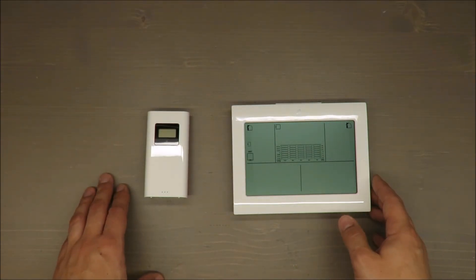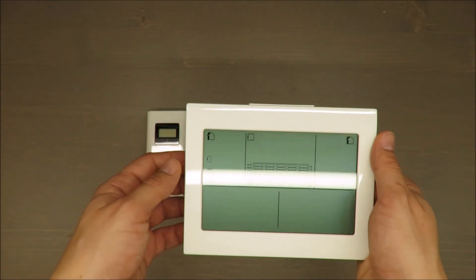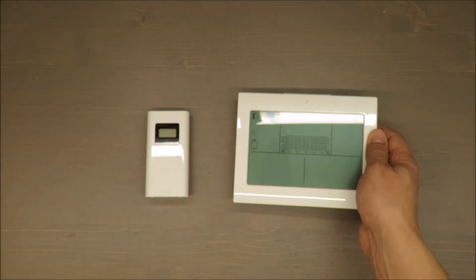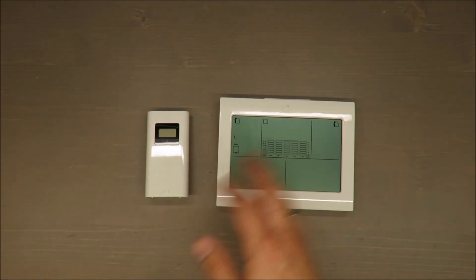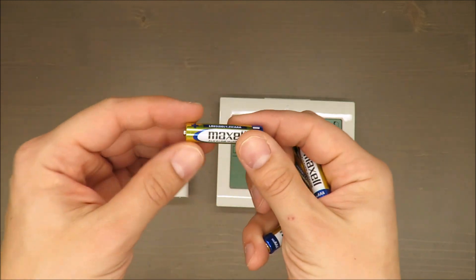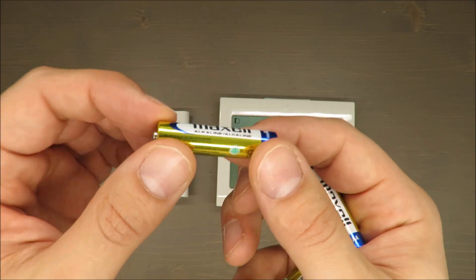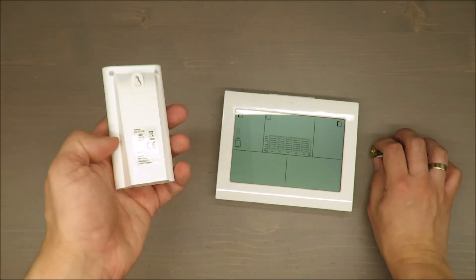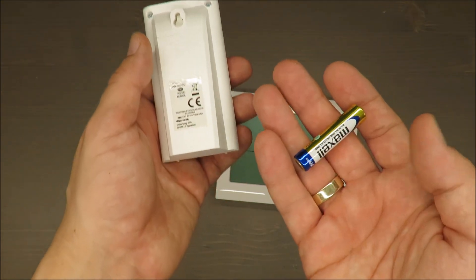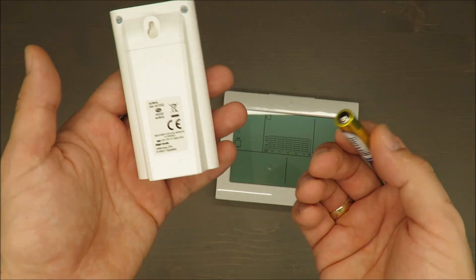Inside the package you get an outside sensor and a main controller or LED display with dozens of functions. Also included are batteries, which is a nice surprise — and they're from a well-known producer, not a no-name cheap Chinese brand. That said, I think it would be better in the long run to use rechargeable batteries.